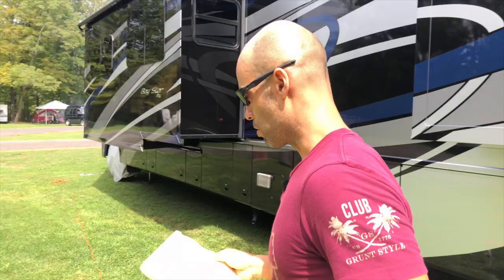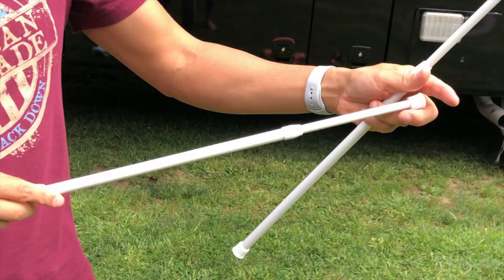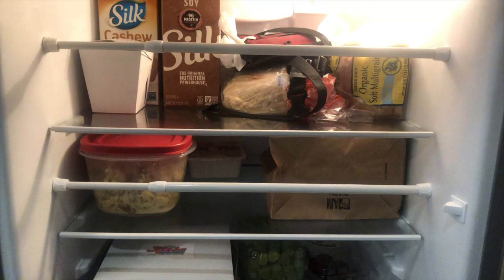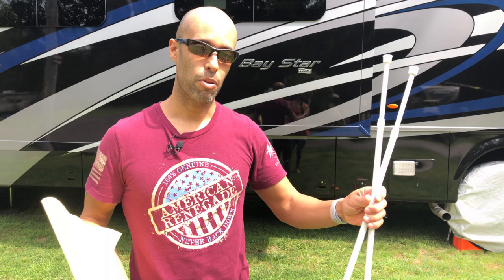Number five — these things look like mini curtain rods. They are just tension-loaded bars that you put in the refrigerator, adjustable by turning clockwise or counterclockwise to change the length. You put these bars across the shelves and they hold your items in the fridge from moving back and forth while driving. Also, most RV refrigerators have some kind of lock built in — ours does, so we can lock it so the door doesn't swing open while driving. If you don't have that, they sell RV fridge locks — put it on, because if you don't you're going to have stuff flying all over your rig. So these bars keep everything in place, and those door locks keep the door locked. That is number five.